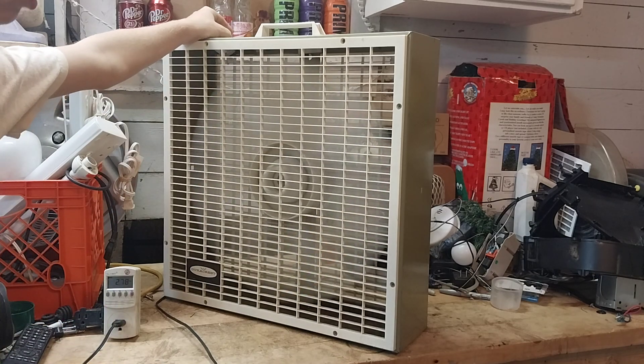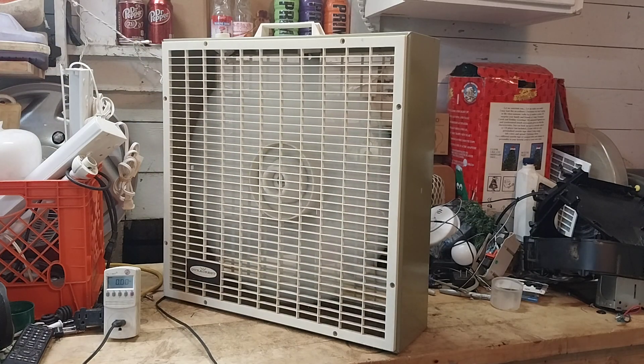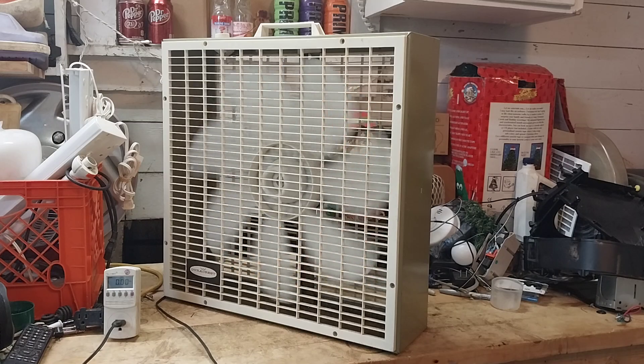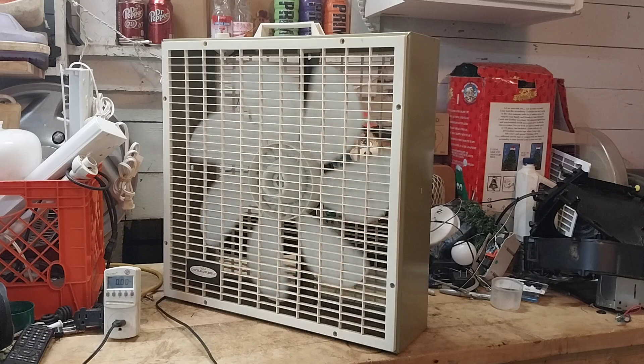This thing really moves the air. This might not be a bedroom fan — it's a bit too powerful for that. The low speed is really nice. I would really like if this unit had a medium speed, but it doesn't. Maybe I could use this on the first floor.